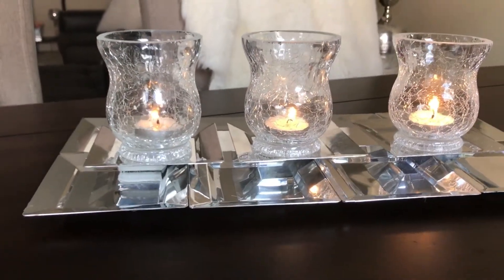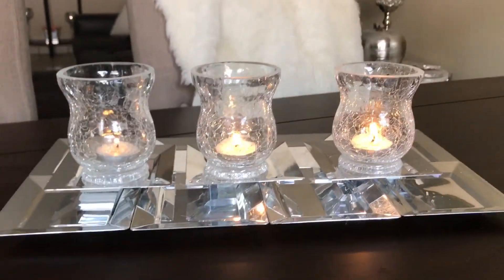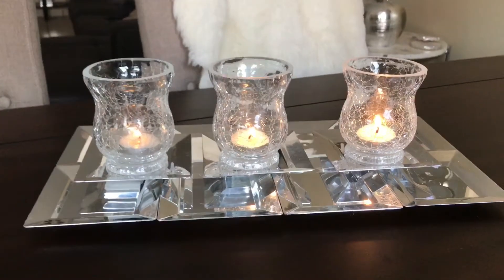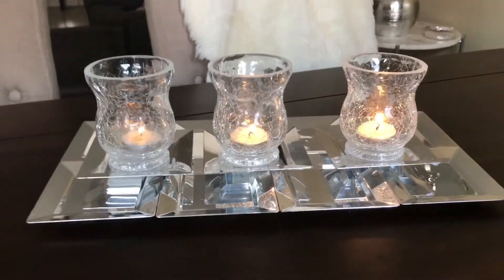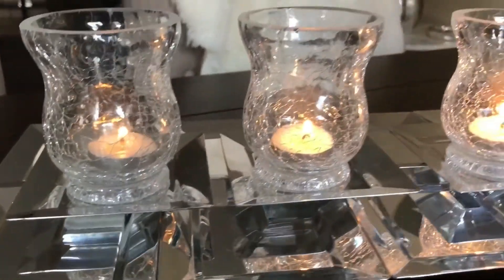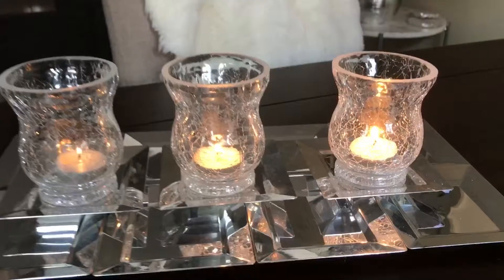Hey guys, welcome back to another video. Today I'm going to be showing you how I made this beautiful candle holder. All items are from the Dollar Tree, so this whole project cost me $5 to make, and it is very, very beautiful. I just love the glam look it gives to my home.